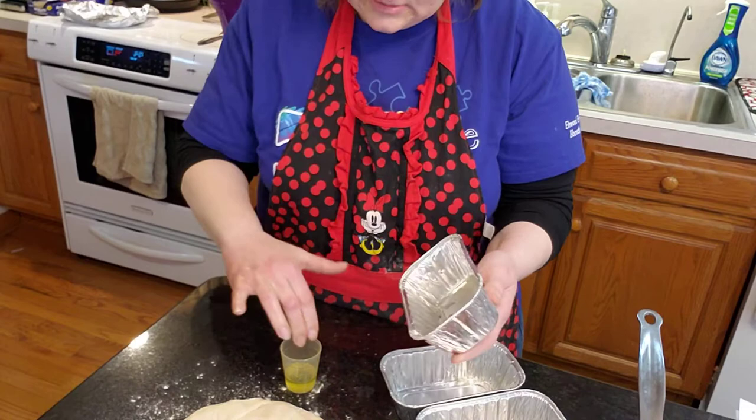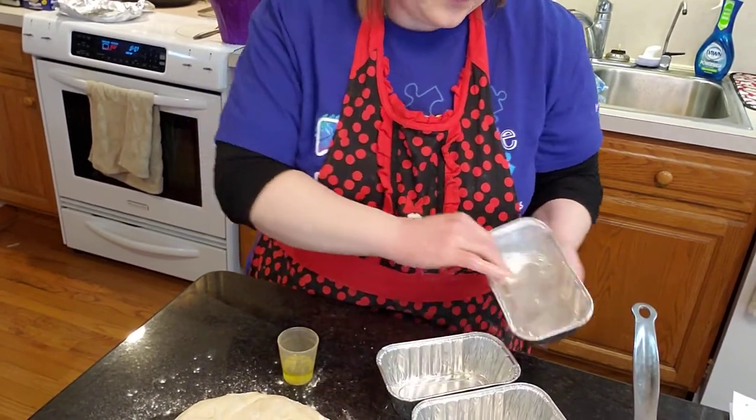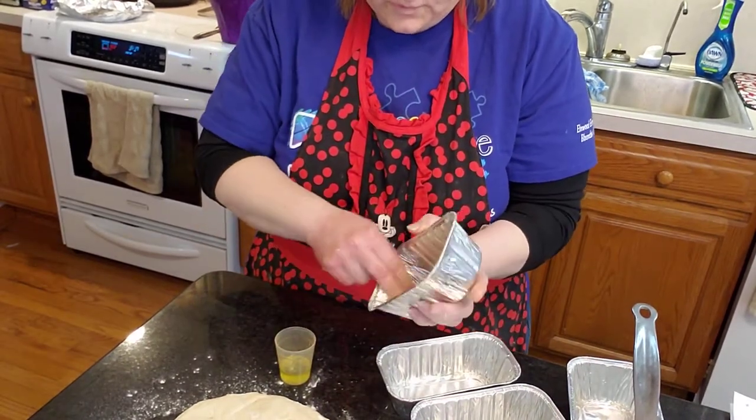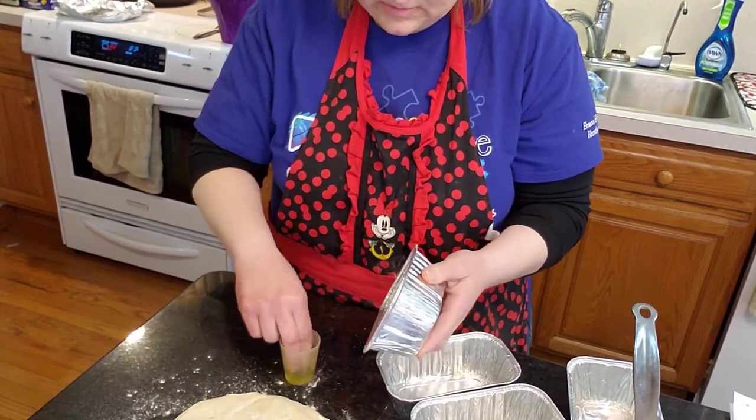We get to listen to Christmas music — it's five o'clock. I think I'm going to do four small ones and then pizza dough.